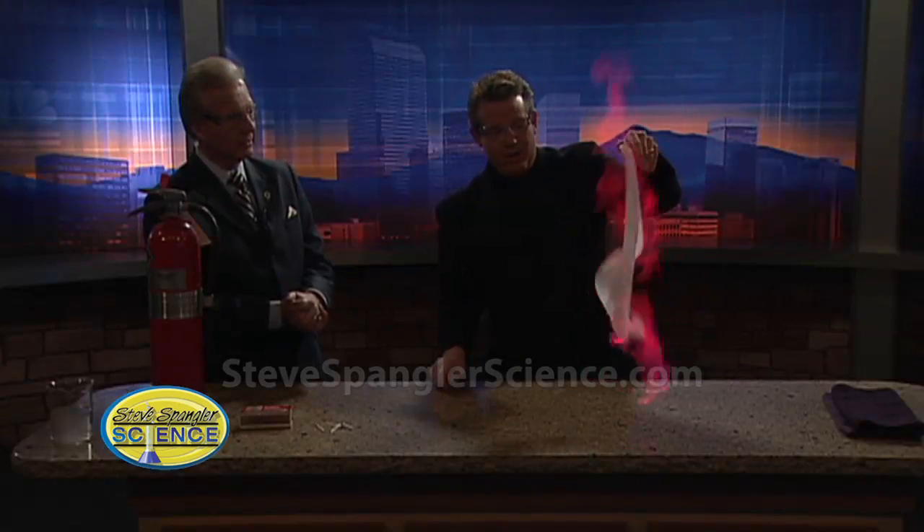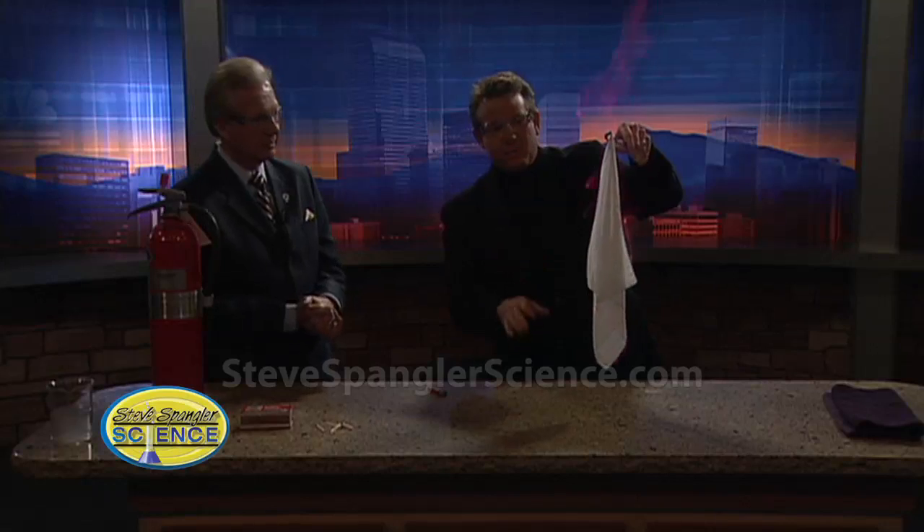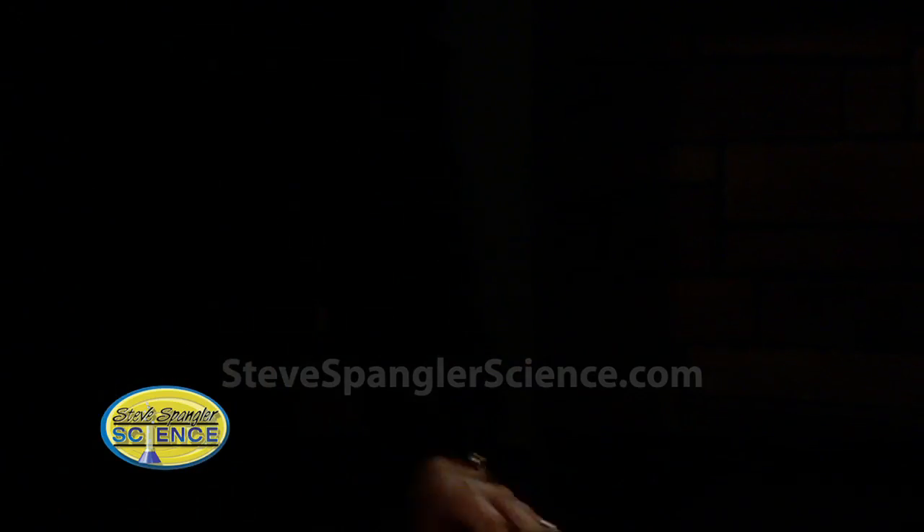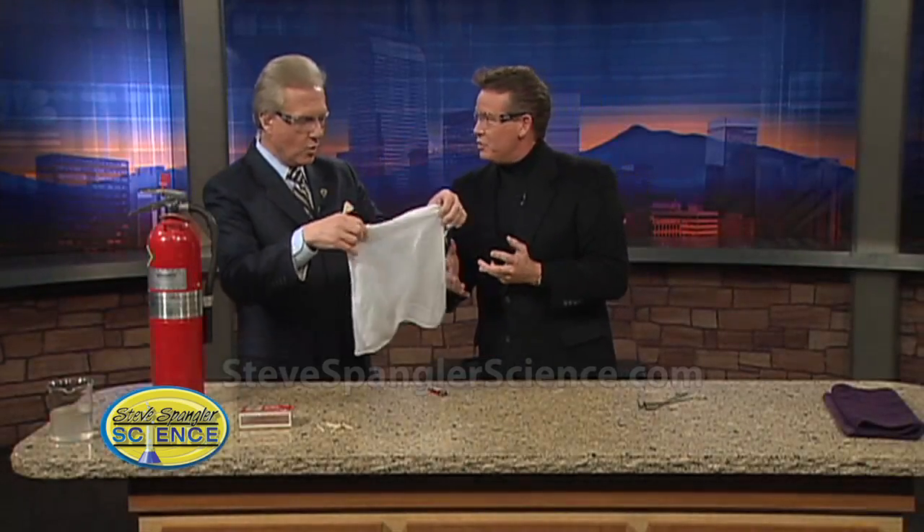It just keeps going and going and going. But believe it or not, it's the rubbing alcohol that's burning and the water in there is everything. We give it a little shake, and now watch — when it finally comes out like this, ta-da! Feel the handkerchief. It's not even warm.